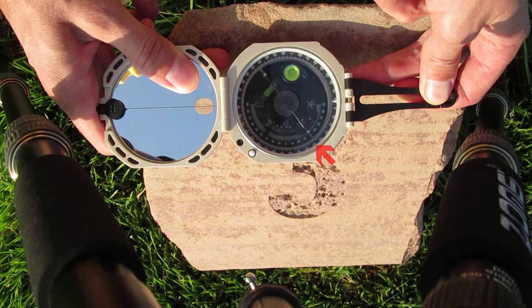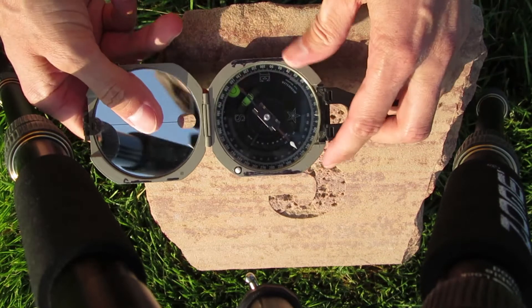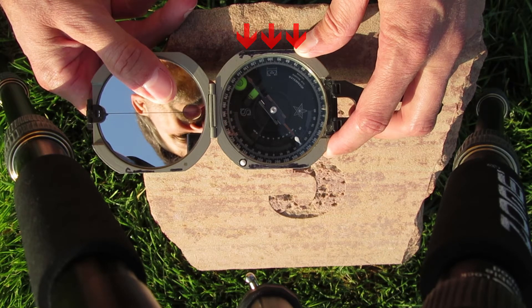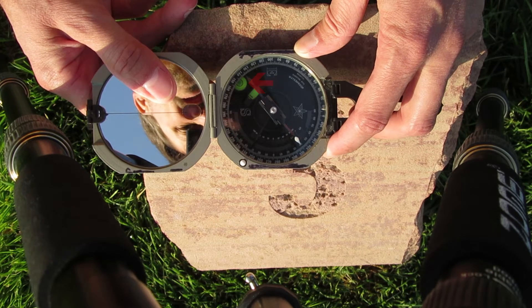This measurement can be written down in your field notebook. I'm going to show the process again using an azimuth compass. Same procedure — bottom edge flat against the surface, the bullseye level has been leveled — and then we can read it as 314. This measurement can be written down in your field notebook.